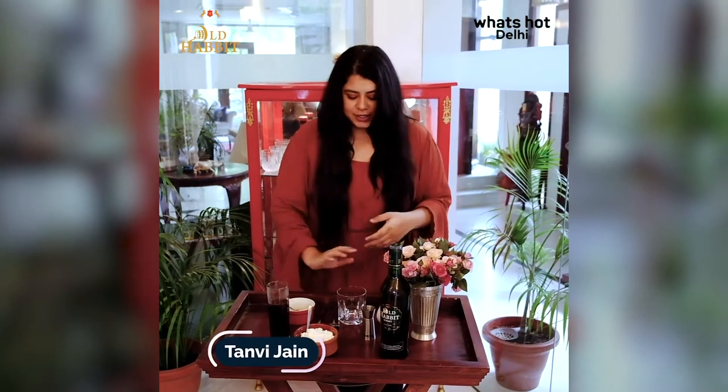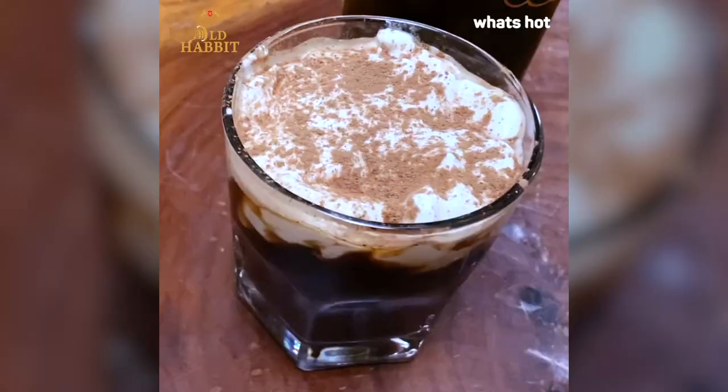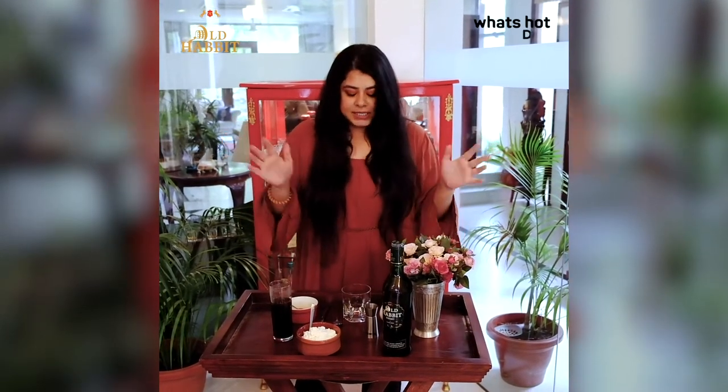Hi, my name is Talmi and today I am going to show you one of my favourite cocktails which includes coffee and whisky. Two of the things I absolutely love, and this is Irish coffee. This cocktail is very easy to make and it's like a warm hug at any point in the day.